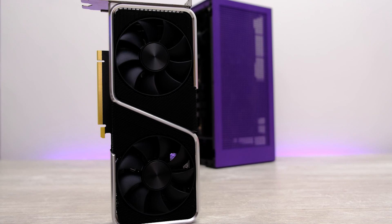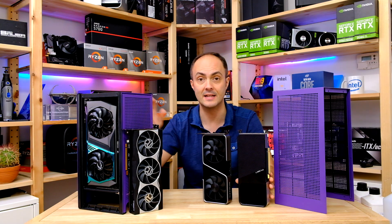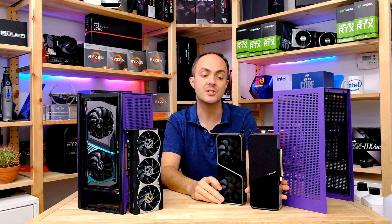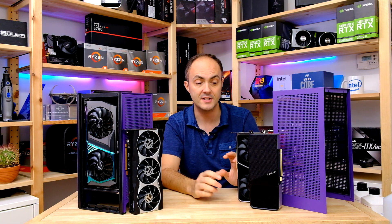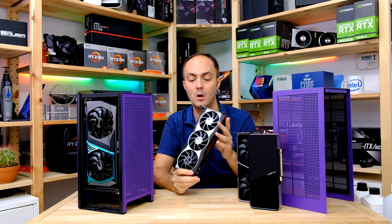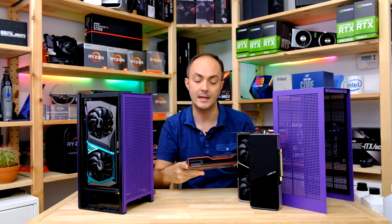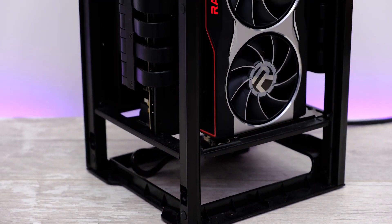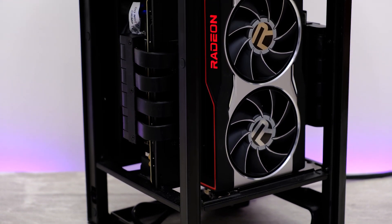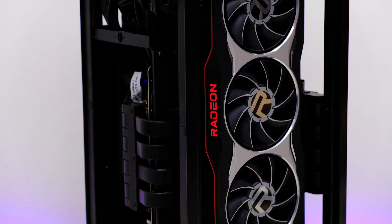My hope is that the 3060 Ti, being a less power-hungry card, may fare a little better in the NZXT case. There are also alternatives from the Radeon camp — the RX 6000 series — so I will be testing the RX 6800 XT to see whether you should go Nvidia or AMD. AMD's stock cooler is pretty decent to be fair.